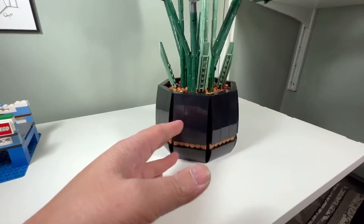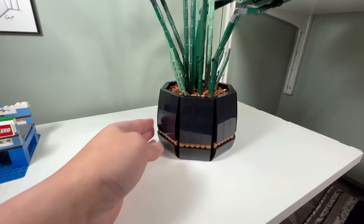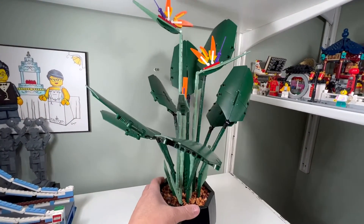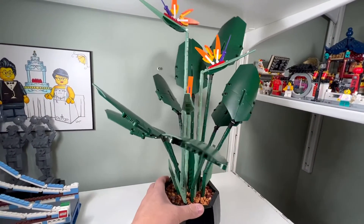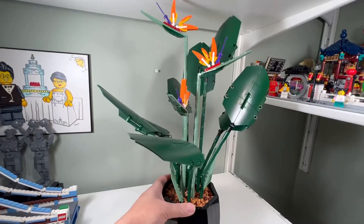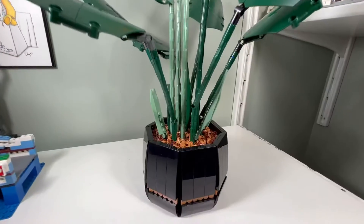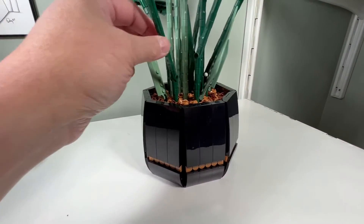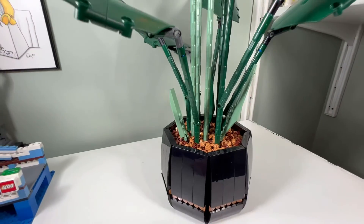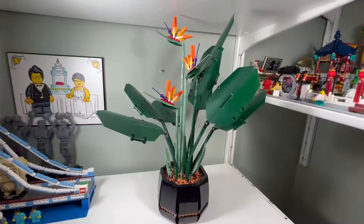I like the pot — it has eight sides, very smooth, and a great building technique. I also like how the leaves sway; if it's windy they act like real leaves and sway with the stems. The stems are firmly fastened to the pot with technic pins, which is great.